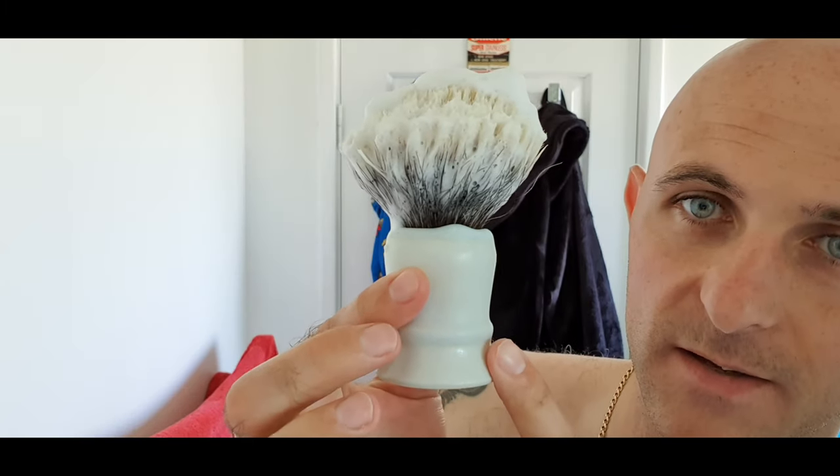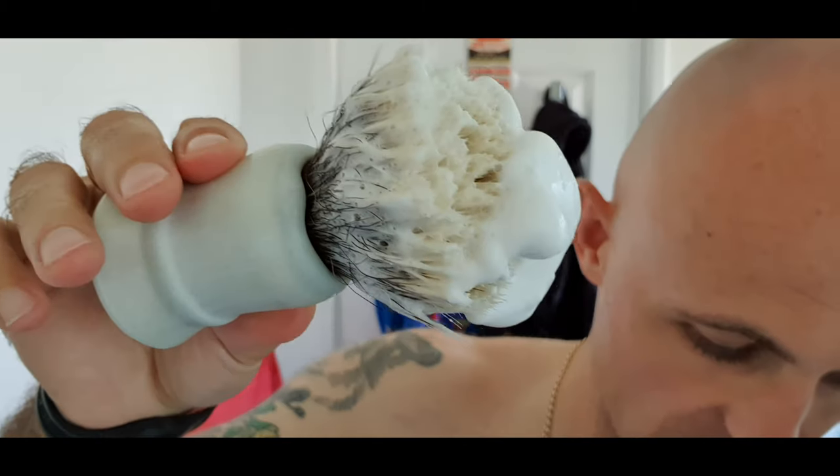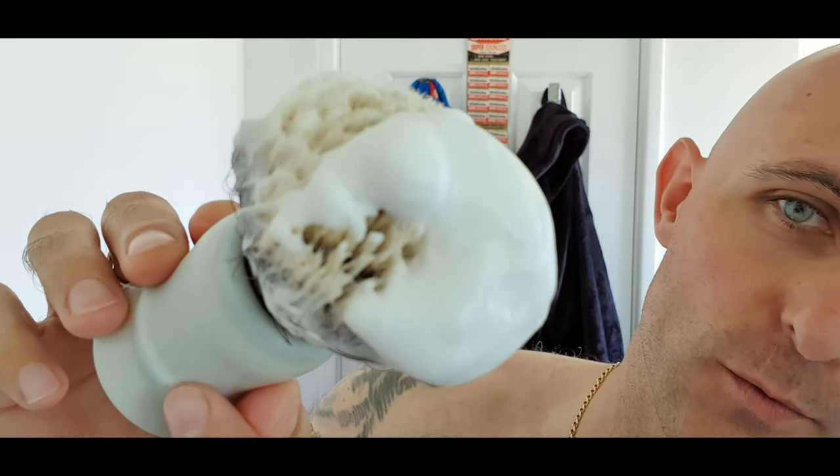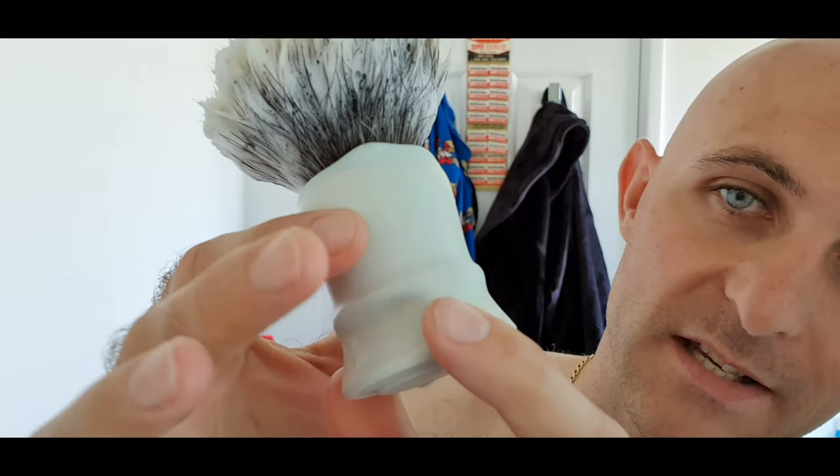The brush of choice for today is once again this knot. It's made by Serjan Danicic. He is Serbian, he's not Russian — so yeah, I've learnt my lesson. Serbian, really nice guy. The handle is made by his sister Olya, from G Point Ceramics, both of which can be found and contacted on Instagram.